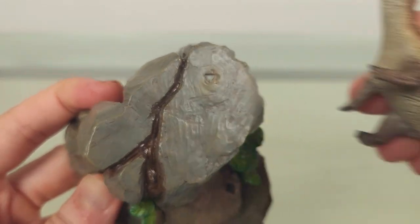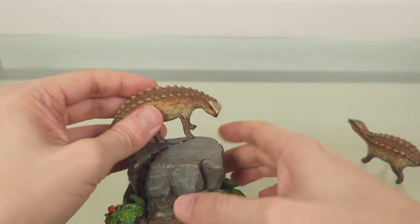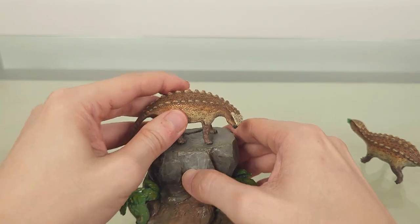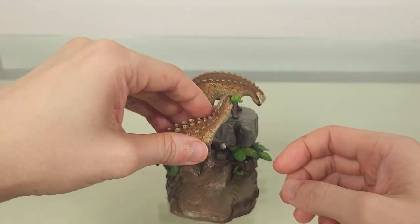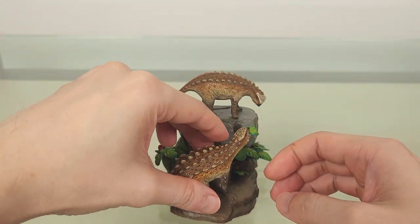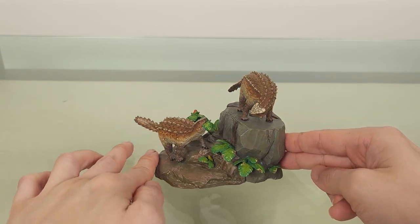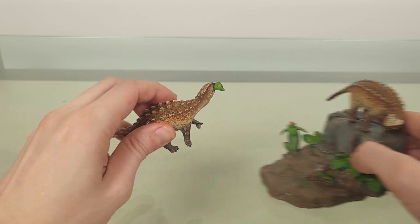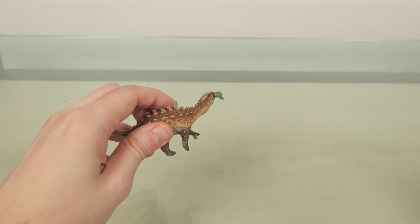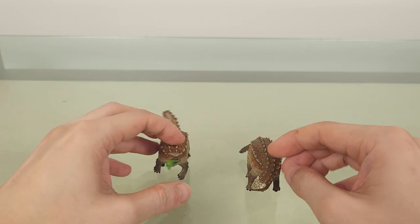The pegs fit rather loosely into the corresponding indentations, but enough to prevent them from moving. Finally, let's compare these little guys with some ankylosaur models you may be familiar with. Of course this is 1 to 20, but I don't mind because given how small these dinosaurs are, a 1 to 35 scale would lose a lot of detail.